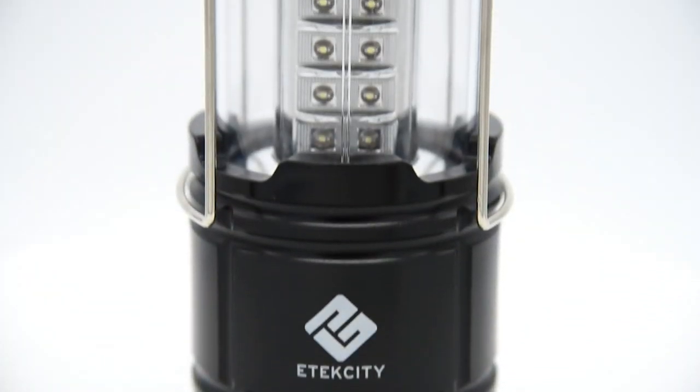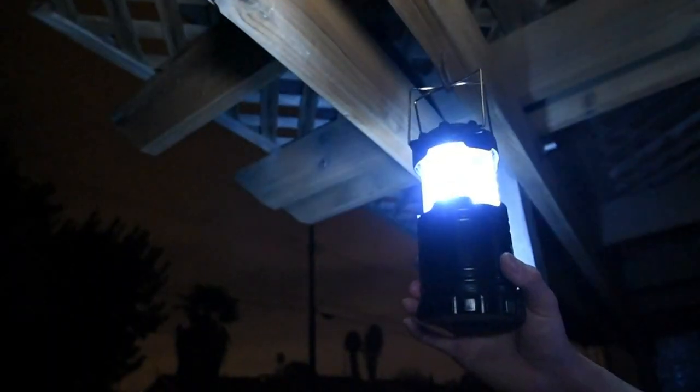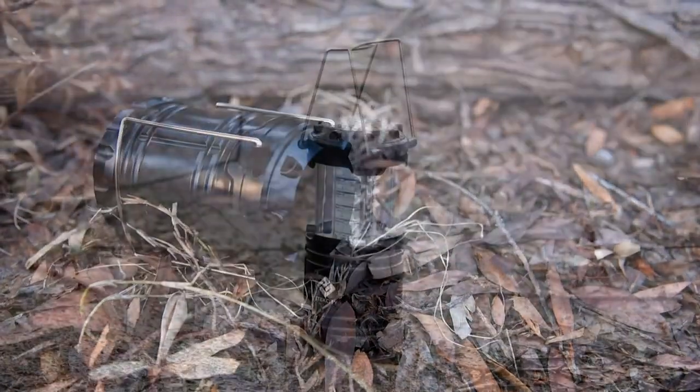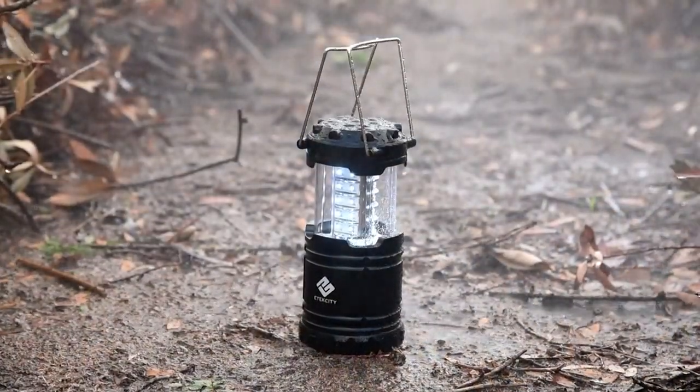Built for the outdoors, the lantern is made with military-grade, water-resistant material. While featuring lightweight portability, the lantern also offers the rugged durability to handle impacts, drops, and drizzly weather.